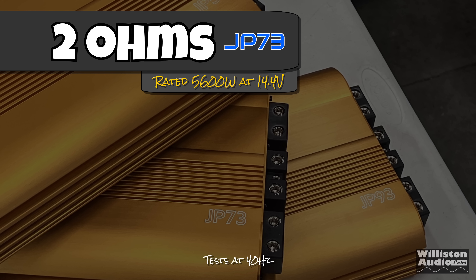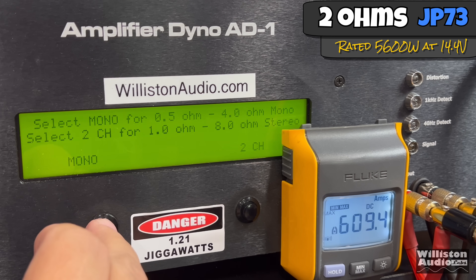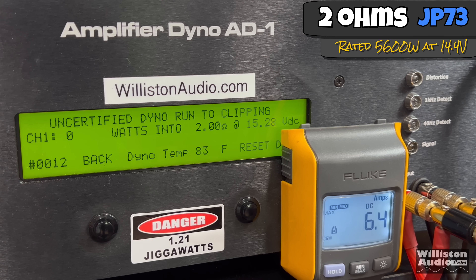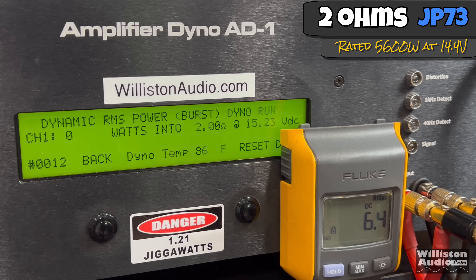Now let's try 2 ohms for the JP73, rated 5,600 watts at 14.4. We get that pretty easily — 6,561 at 14.68. The uncertified test for the JP73 shows quite a bit more: 7,445 at 14.6 — over 900 watts more than rated. Dynamically at 2 ohms, 7,455 at 14.87. We're pretty much getting the 1-ohm power at 2 ohms with this amp.